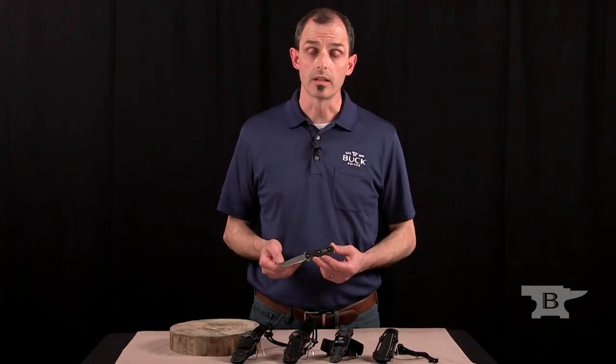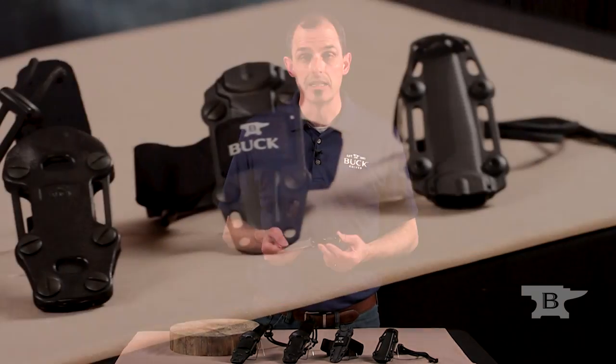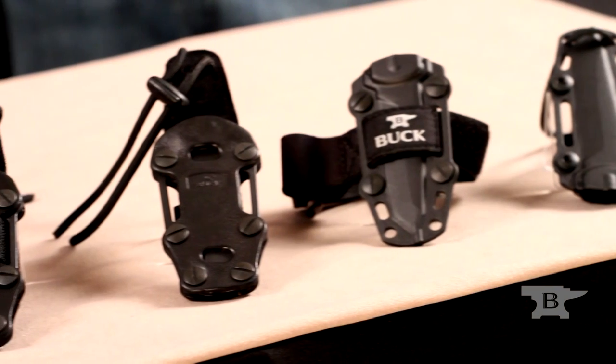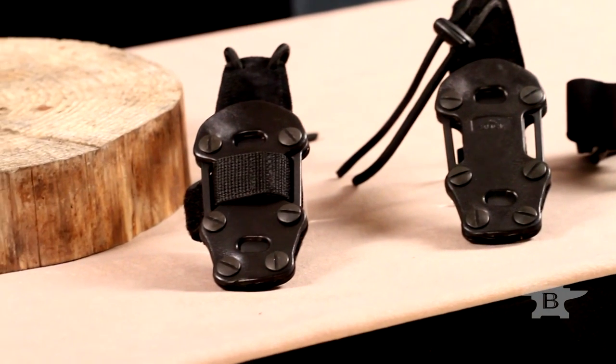With any boot knife, one of the key features is how the sheath system works — how do you carry this knife effectively? People carry it in many different ways. One of the first and foremost obvious ways is to carry it inside the boot.